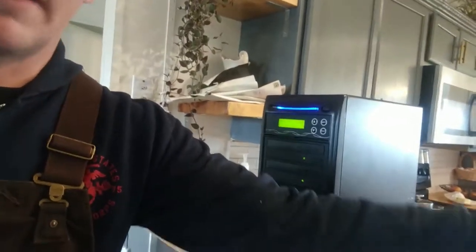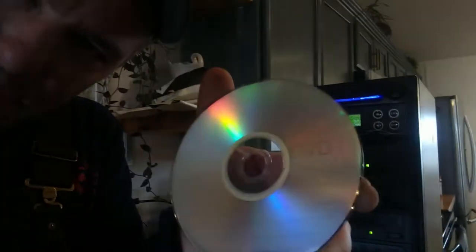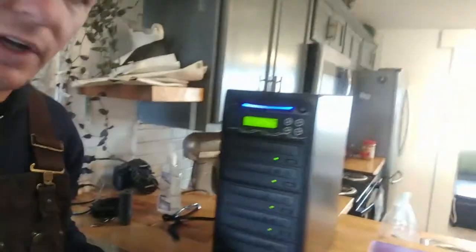You have to have a writable or re-writable DVD. It needs to say DVD-R — see that? — or DVD-RW.